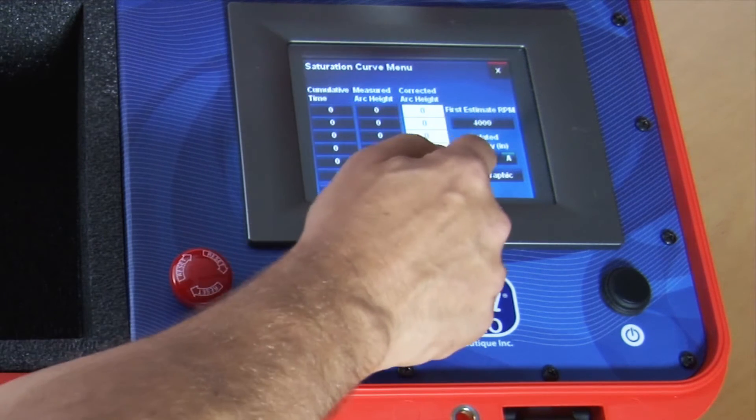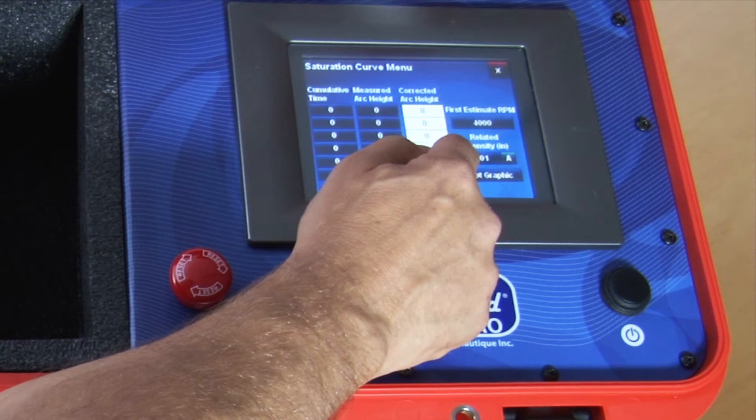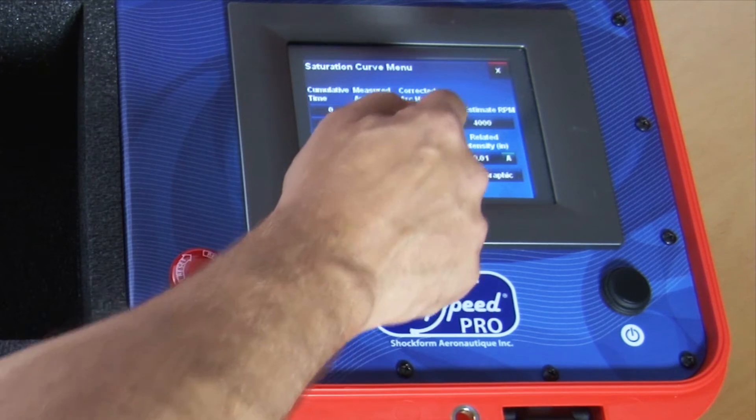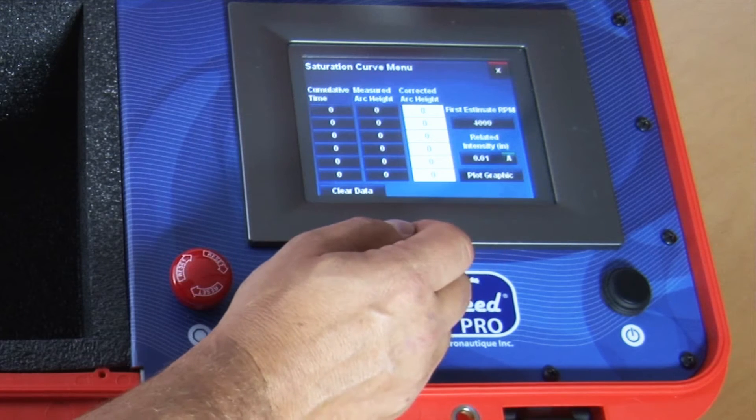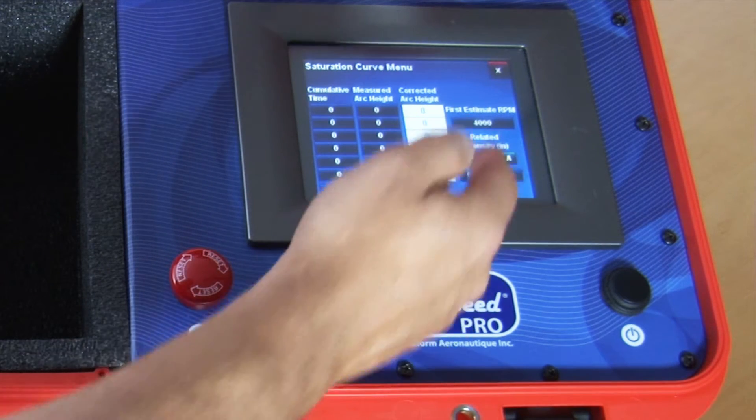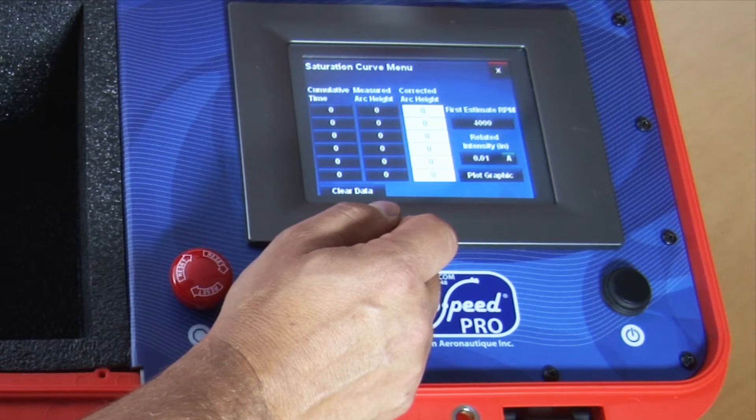We're looking for an intensity of 10a and the first estimate RPM is 4,000. That means we'll be running our saturation curve at 4,000 RPM in order to get something close to a 10a intensity.